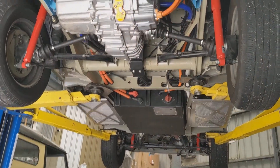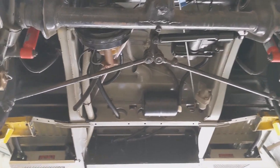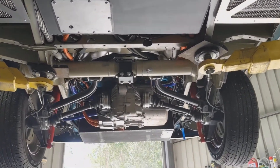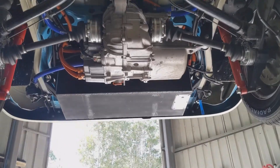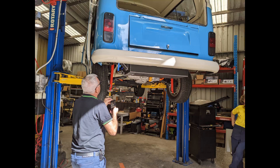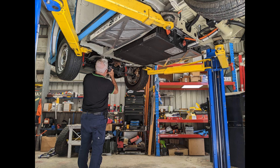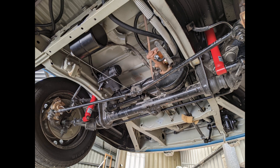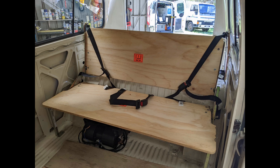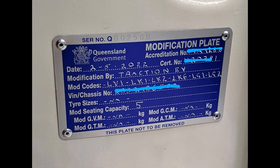This is the completed underside of the combi with the motor, batteries, and air conditioning system all fitted. This is up on the hoist at the Traction EV workshop as we were getting the final engineering certification by the automotive engineer, who reviewed and checked every modification done to the vehicle for it to be safe and passed for registration in Queensland, Australia. That included not only the motor and modifications but also seat belts, child seat restraints — and this is the result: the modification plate.